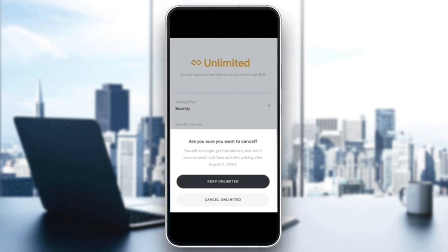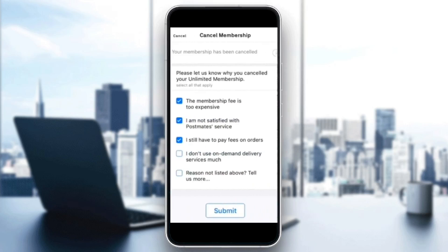You can choose to keep it or cancel Unlimited. Go ahead and click on Cancel, and then lastly you need to let them know why you canceled your Unlimited membership. Click Submit and you're good to go. That's it for today's video — thank you for watching, see you in the next one.